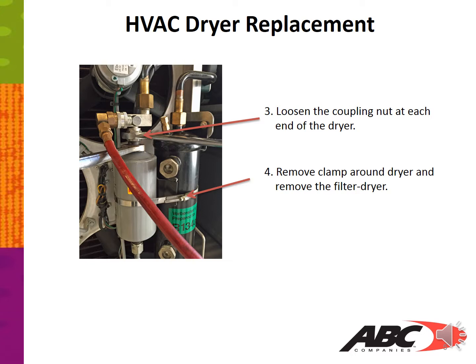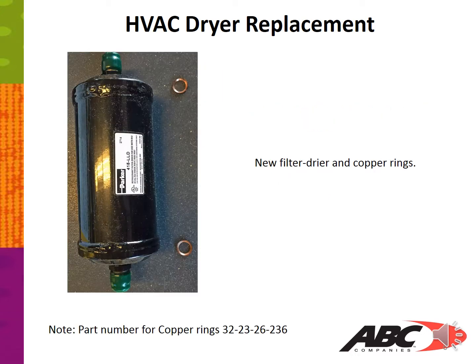Remove the clamp around the dryer and remove the filter dryer.